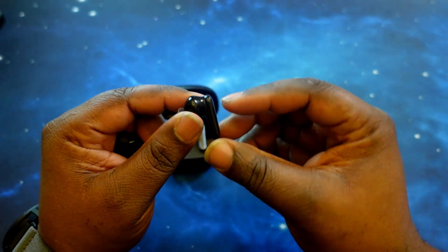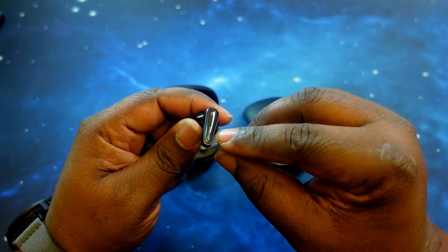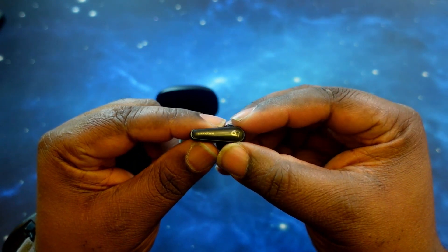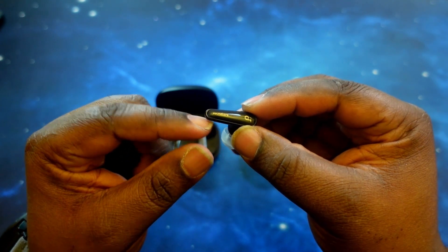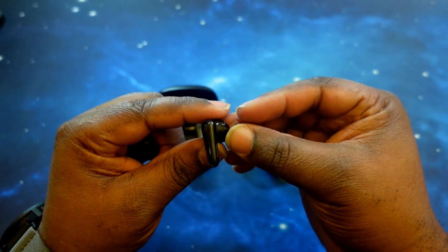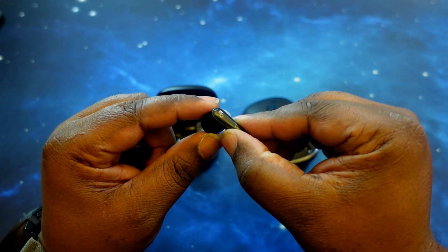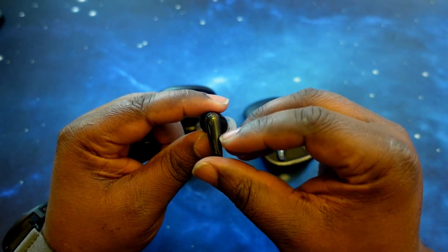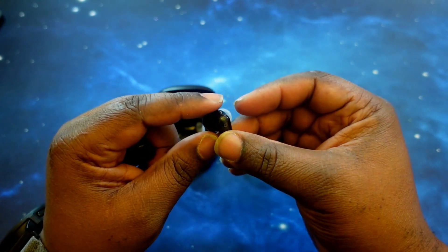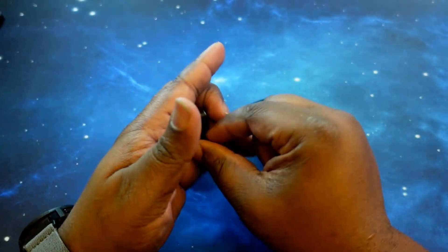Flipping over to the Liberty 4s, you can see it's all gloss, all day, but still a nice look. I like the gray branding — very nicely detailed. You've got the Soundcore branding and logo at the top. These use squeeze technology rather than a touchpad, but very nicely done — gloss all the way around, nice and ergonomic feel, very light in the ear.